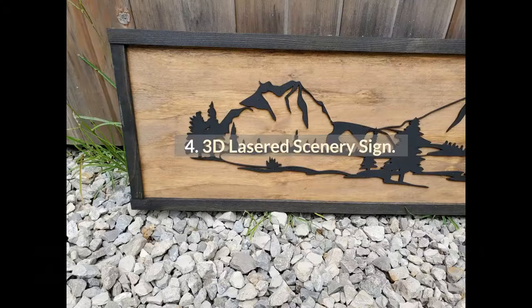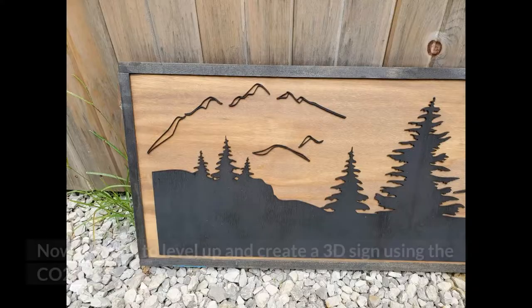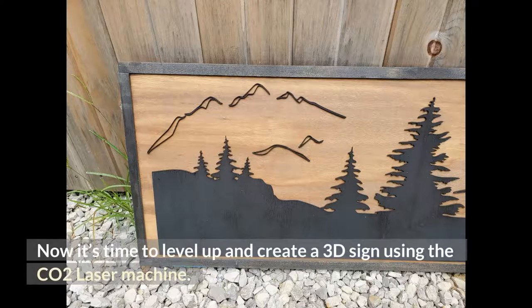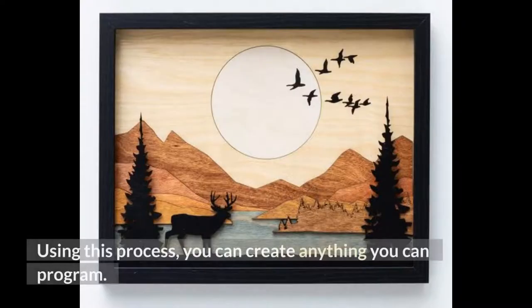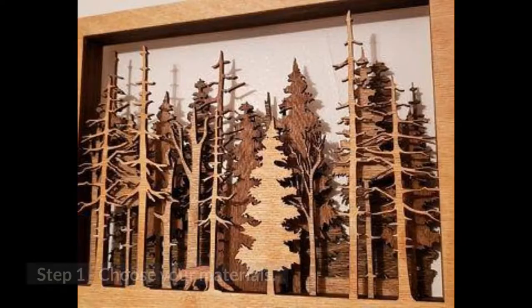Project 4: 3D Lasered Scenery Sign. We showed you how to make a sign and how to carve a 3D object. Now it's time to level up and create a 3D sign using the CO2 laser machine. Using this process, you can create anything you can program. It's perfect for making gifts for your friends and family or for spicing up the decor in your own home.